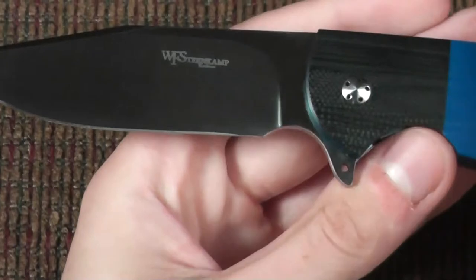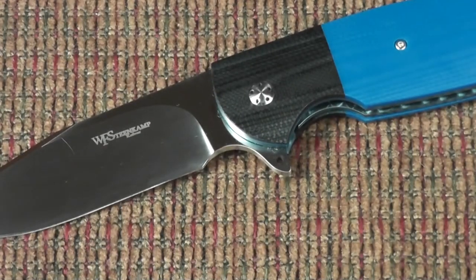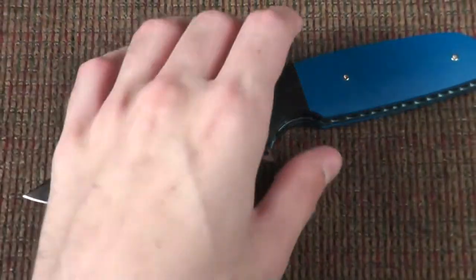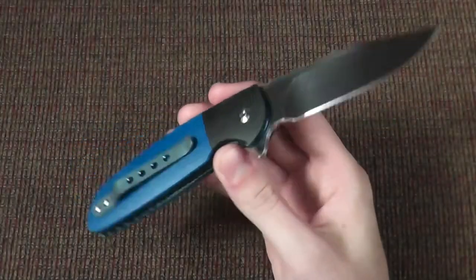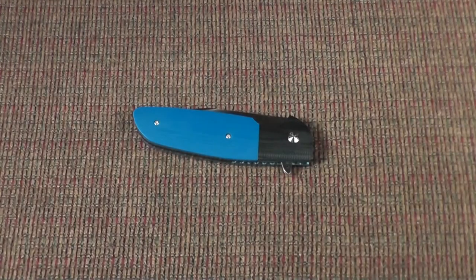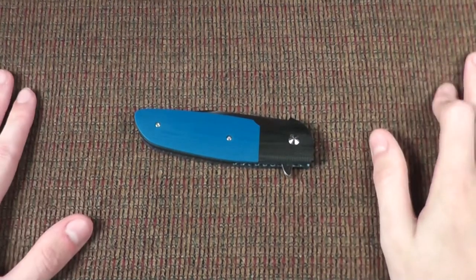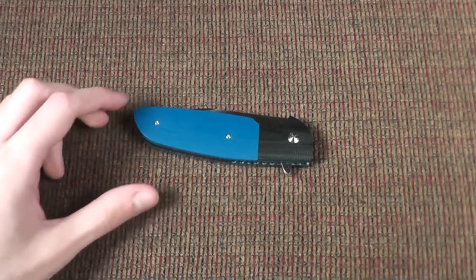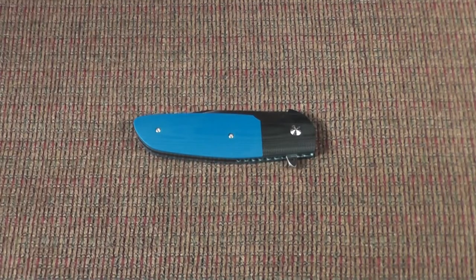There you go — this is currently one of my favorite knives in my collection as well as my everyday carry knife. Thank you guys for watching — I'll see you guys later. If you liked this type of video, let me know and I'll try to do stories like this in the future. I do have stories about how I got basically all my knives, and you guys may enjoy it.